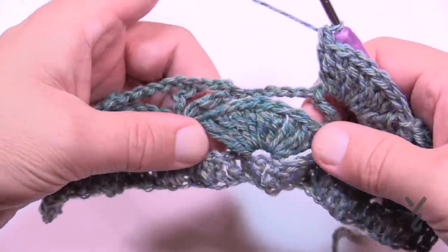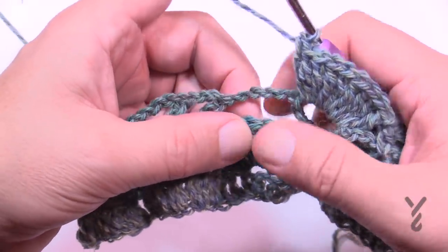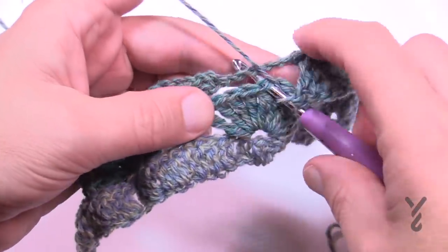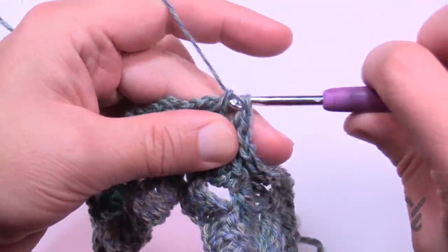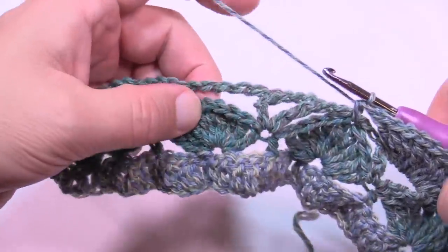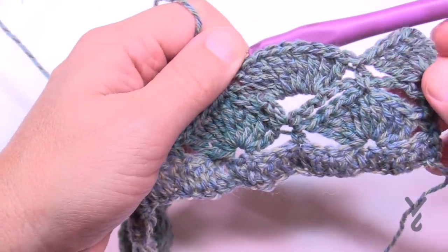Once you have nine trebles in that space, half double crochet into the fifth stitch — 1, 2, 3, 4, 5 — and trap that chain space right on top so it gets stuck up underneath. Do that all the way across: nine trebles, half double crochet securing the chain, and keep repeating.